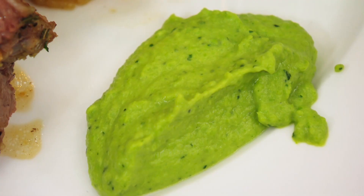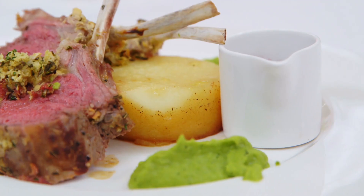I've made for you a herb crusted rack of lamb, which is served with a pea and mint puree, a pom fondant and a port jus. I hope you like it. Thank you.